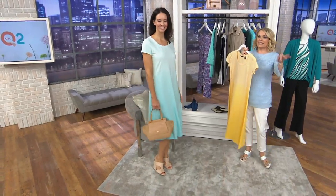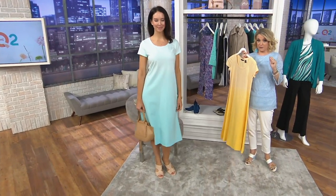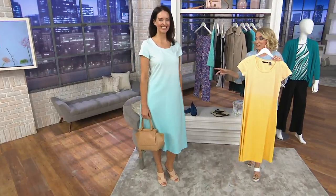This is easy, it's elegant, it's dip-dyed — which quite frankly makes me want chips and dip, but that's a story for another day. It's easy, it's elegant, and this is what we're calling the shop your closet item of the show.